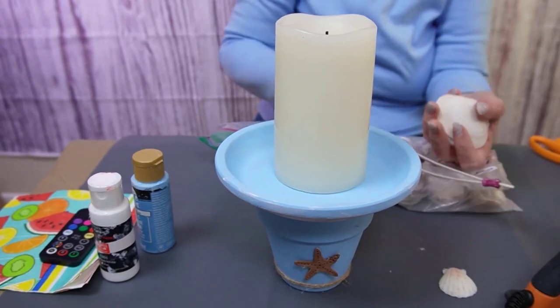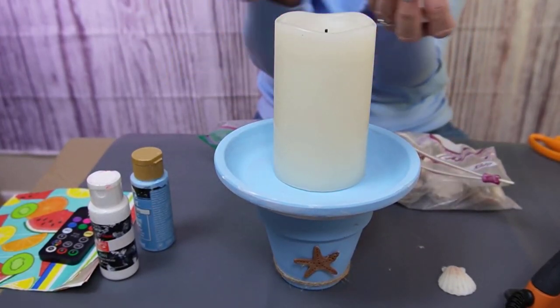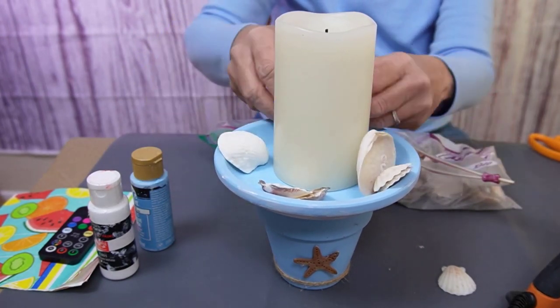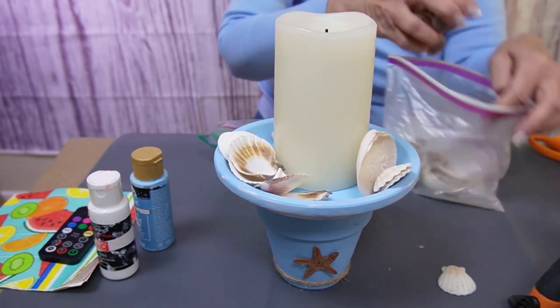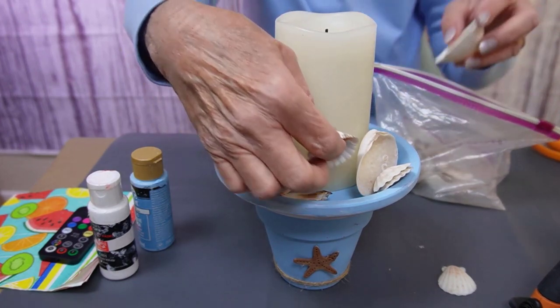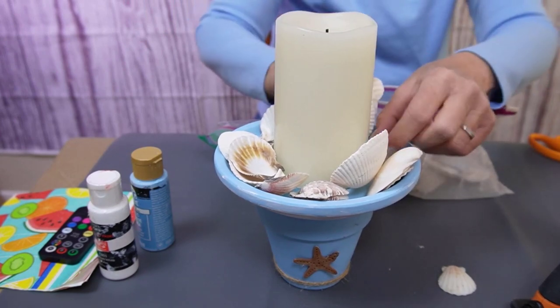I have a battery operated candle to put in the candle holder, and I also have seashells that I purchased and I'm just going to put these randomly around in the dish. This makes a lovely ocean decor piece. You can fill it up as much as you want to with the shells.